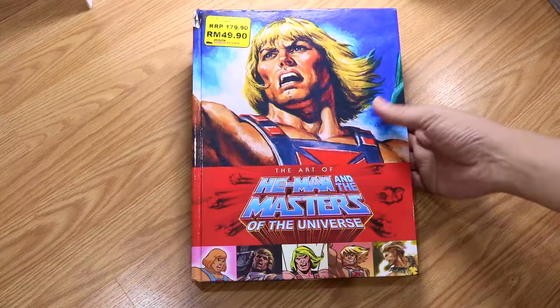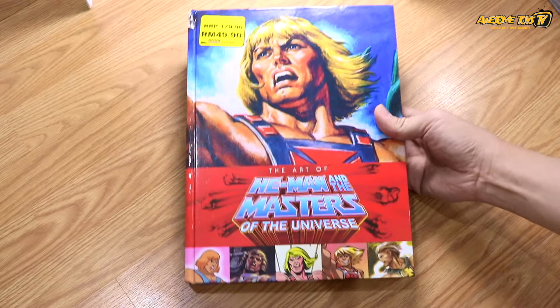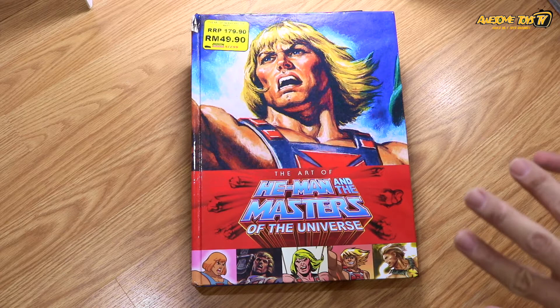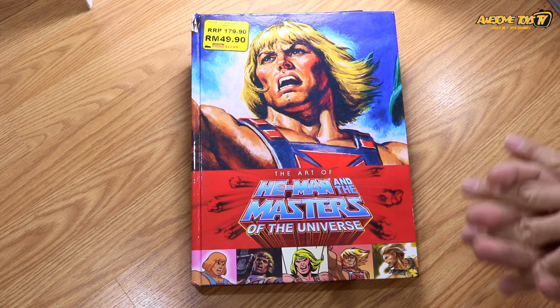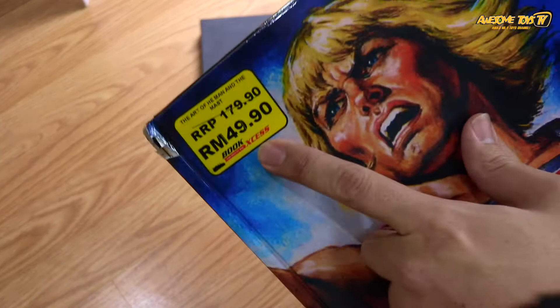This book, as you can see, is 'The Art of He-Man and the Masters of the Universe.' What is so interesting about doing this review today is that this book has a lot of content from the He-Man cartoon we grew up with. It's priced at only $49.90, available at Book Access.